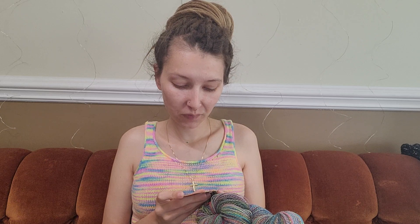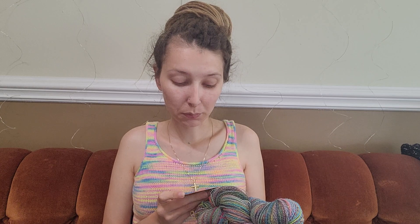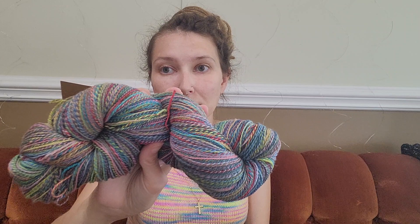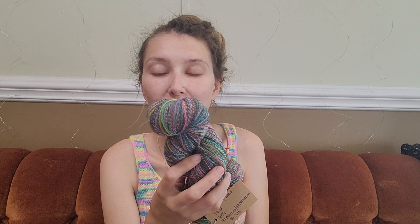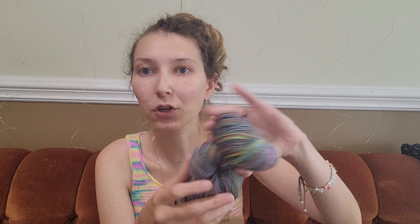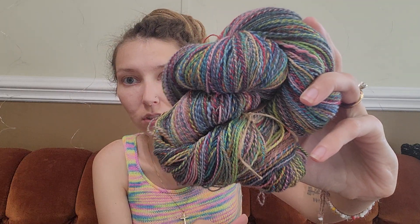The next thing was Take My Hand by Three Waters Farm. It's 40% merino, 40% superwash merino, 20% silk, and I got 618 yards from four ounces. It's very pretty. I don't know what I'm going to do with this — I didn't expect to get so much yardage from it. I spun the singles on my Nano and plied this on my Epo. I just did not expect to get so much yardage from this.